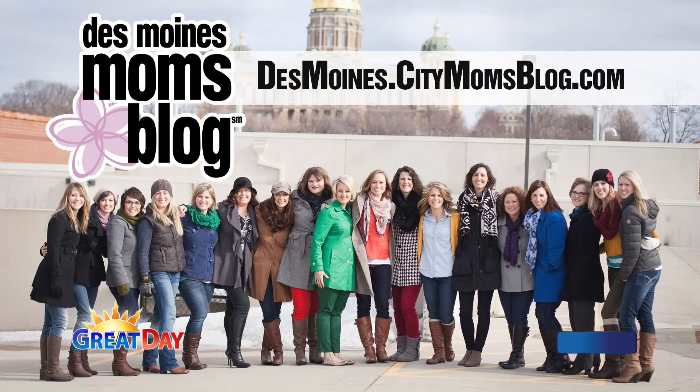Find us at DesMoinesMomsBlog.com, and we are there ready to connect you and help you with local resources. It's a group effort — it's not one person blogging, it's a whole team of moms with a bunch of ideas and topics. I did subscribe to it — there's all kinds of things you guys talk about, so a lot of good information there. You guys will be very busy this week answering questions. That's right, that's the whole idea.